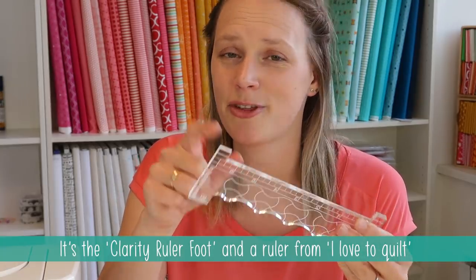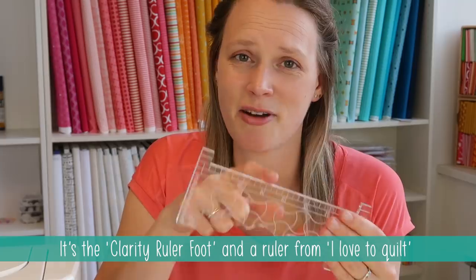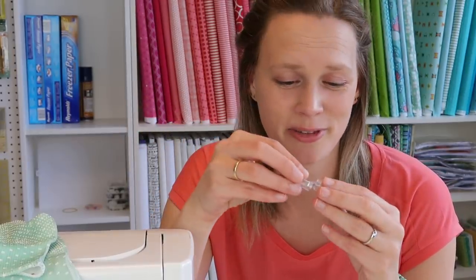After watching many videos by Angela Walters on ruler work on YouTube, I wanted to try it for myself. So I went ahead and bought a ruler foot and a ruler. I went for one with a straight line so that I can use it to stitch in the ditch around my arrows, and I thought this would be a good one to start with.